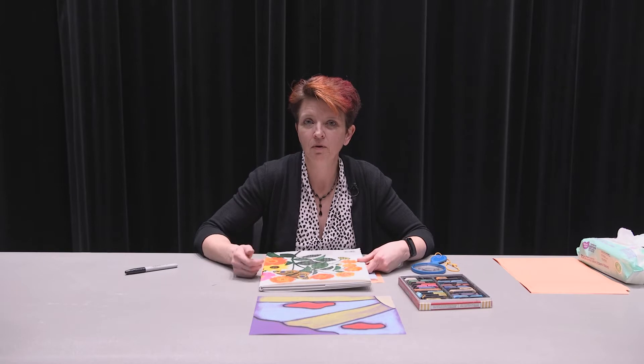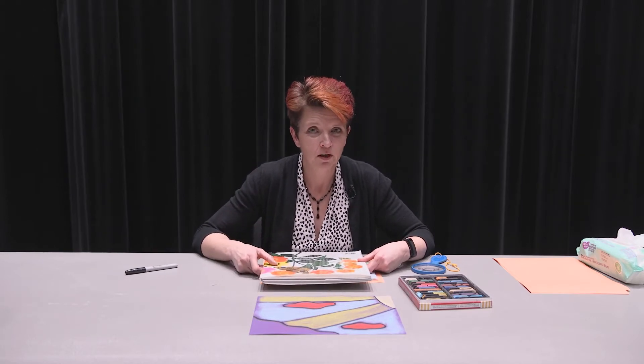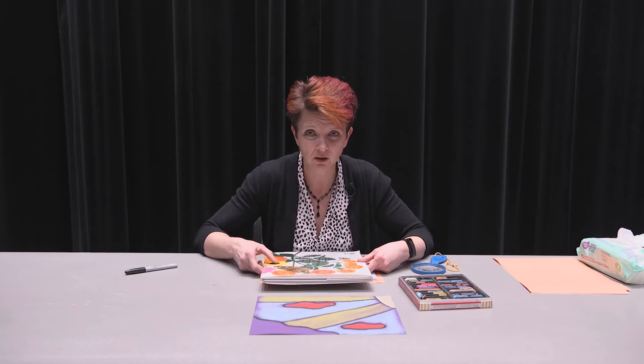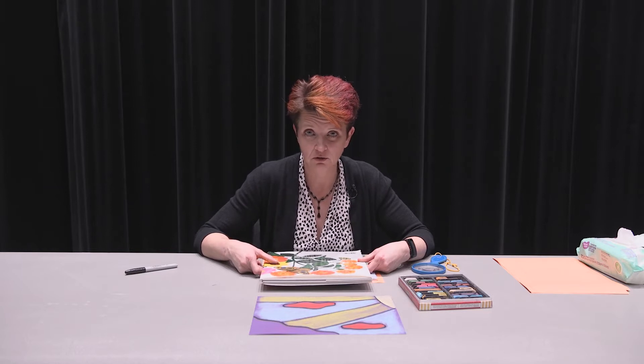Normally when we would draw a butterfly we would draw the whole butterfly. Today we're going to pretend to zoom in on just one small part of a butterfly wing and then use chalk pastels to create that.